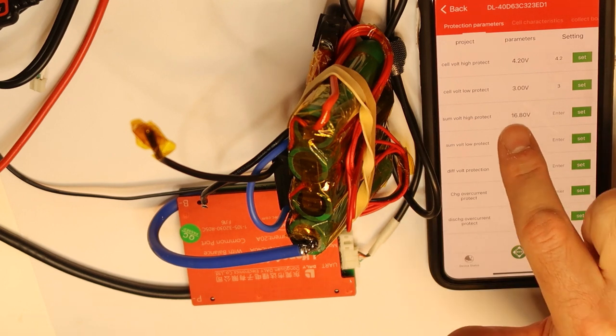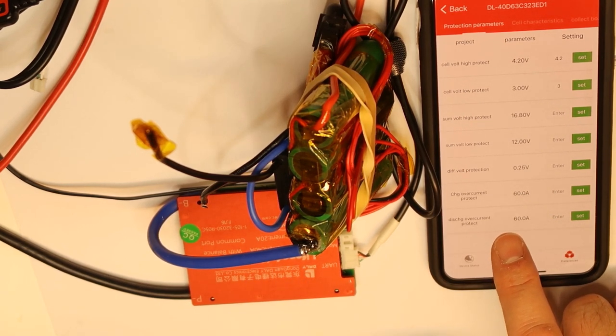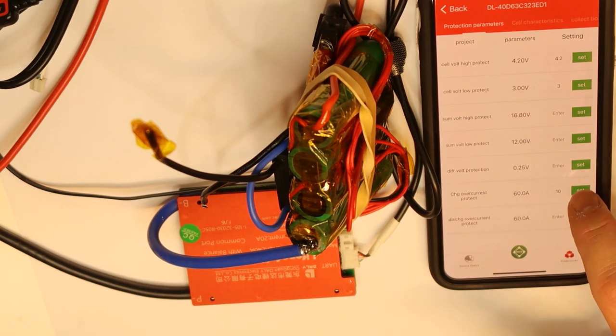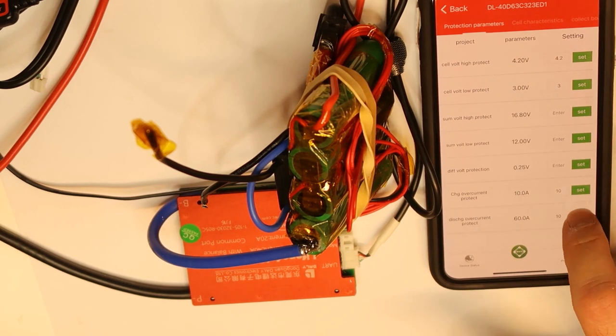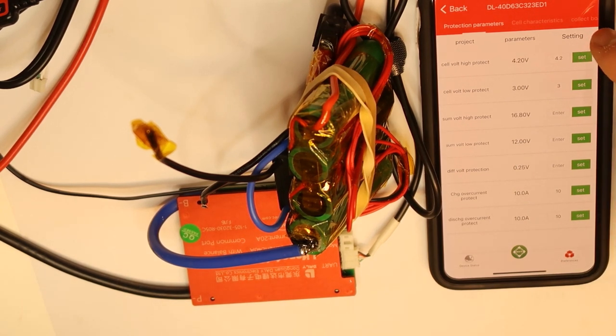Now setting charge over-current protection to 10A. You have to press Set several times — I'm not sure why, but this is how it works. I'll also set discharge current to 10A. You see it's not changing immediately... now it changed. The software doesn't work very smoothly.